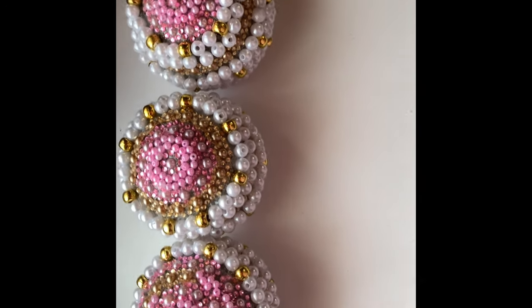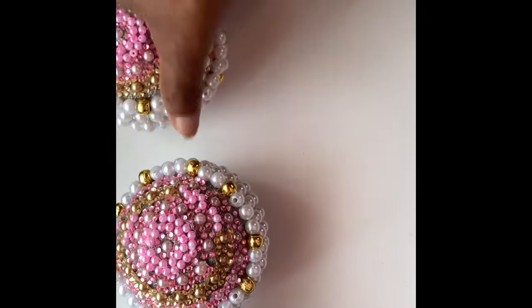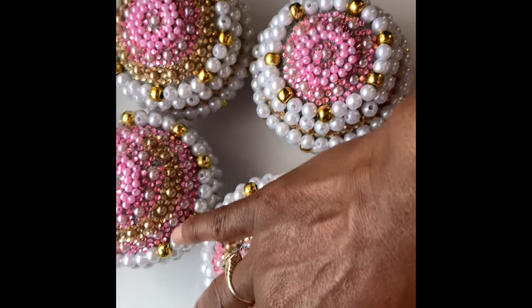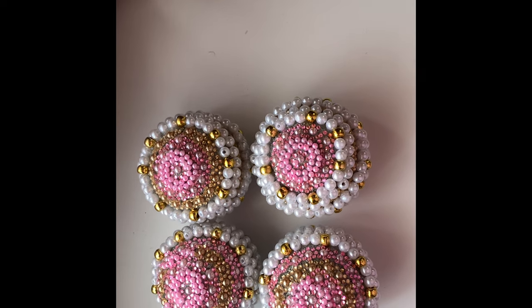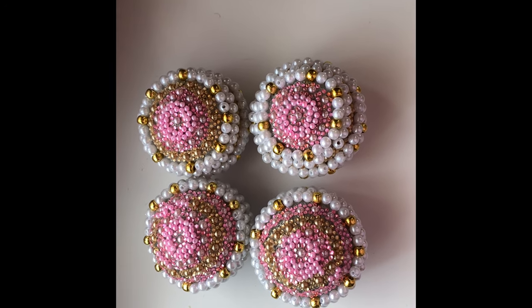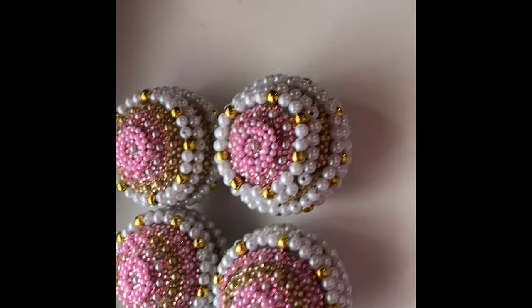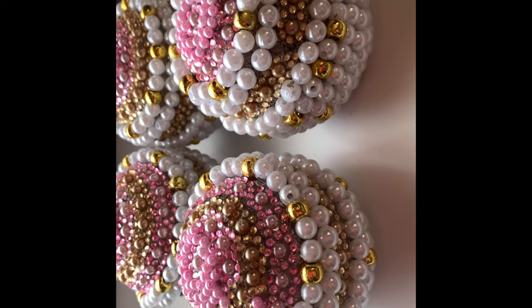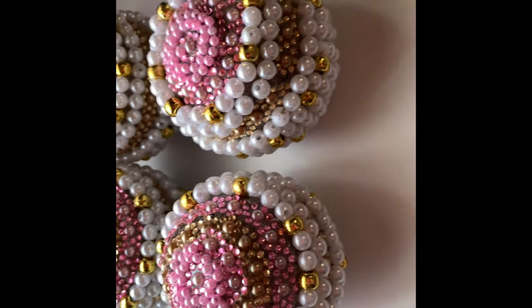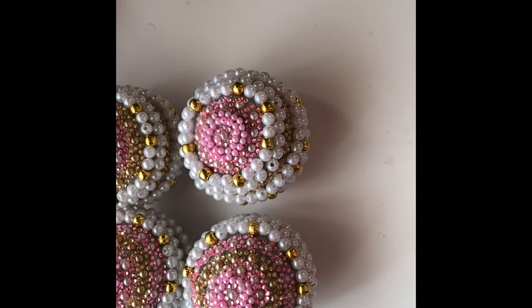If you guys have enjoyed this video, you know what to do — hit that subscribe button and don't forget to share it with your friends and family. Here they are as if you were going to buy them in twos or threes — they will be in packaging looking something like this.